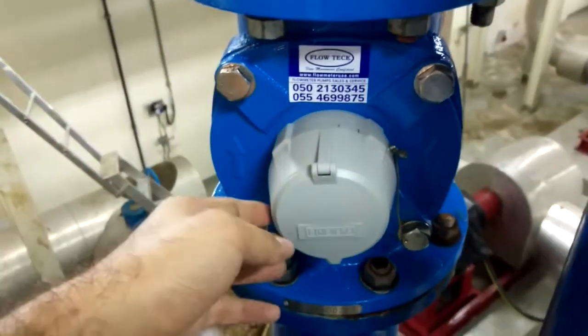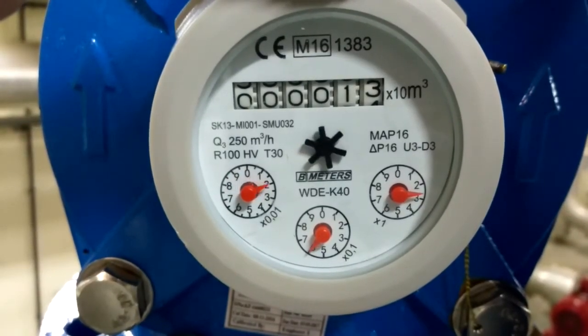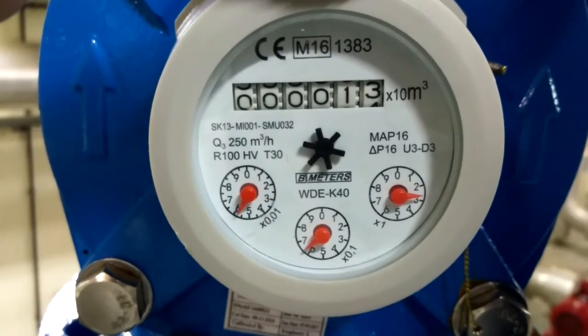Here we place the meter on a 6-inch water line. After opening the valve, you can see how the water consumption is registered in the accumulator.